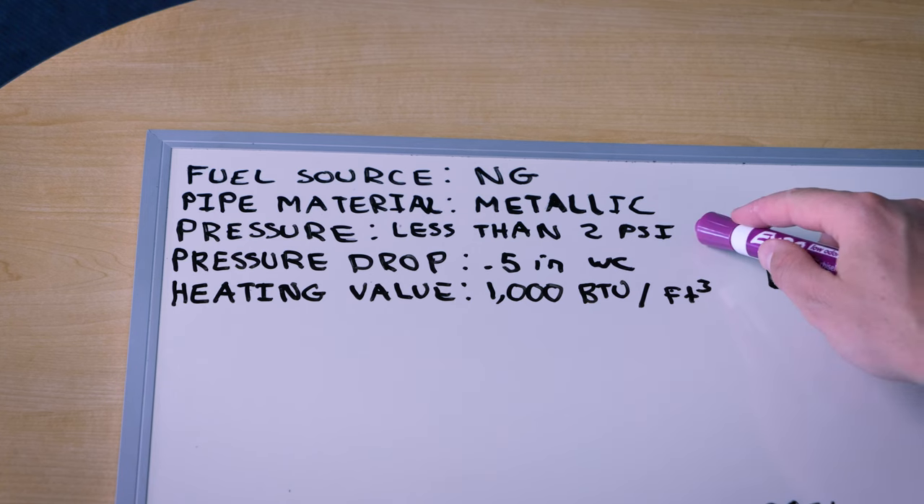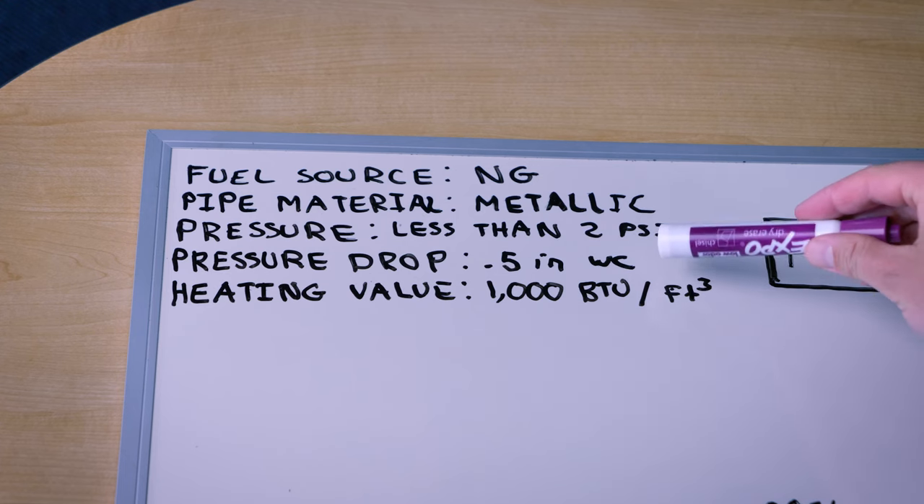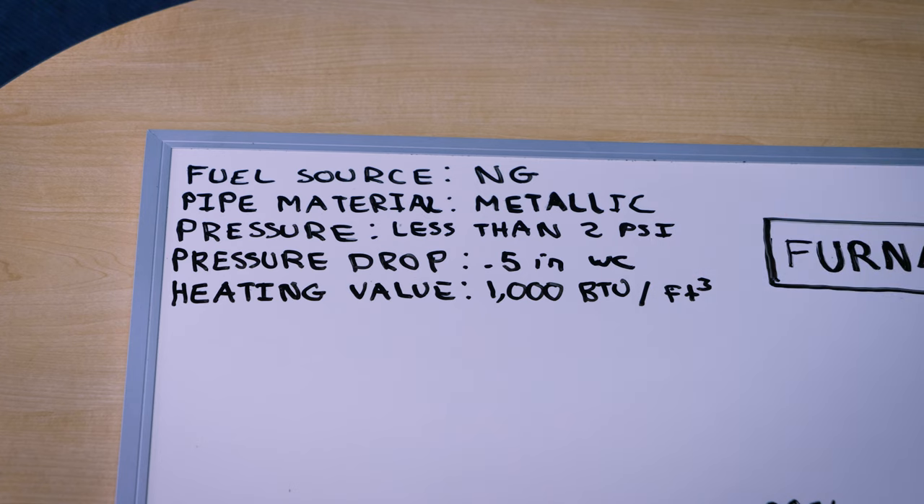Next thing you're going to need to know is your gas pressure. In this system we're going to have less than 2 psi, or a low pressure system. Next we'll need pressure drop in the system — this is how much pressure drop is allowable. We're going to use 0.5 inches of water column, which will give us the most margin of error to set us up for success.